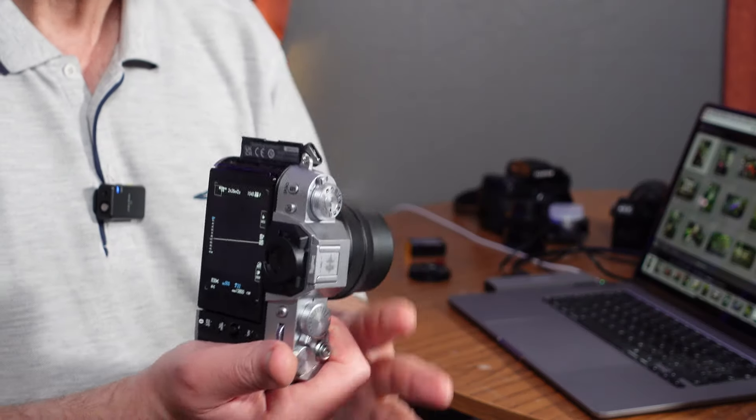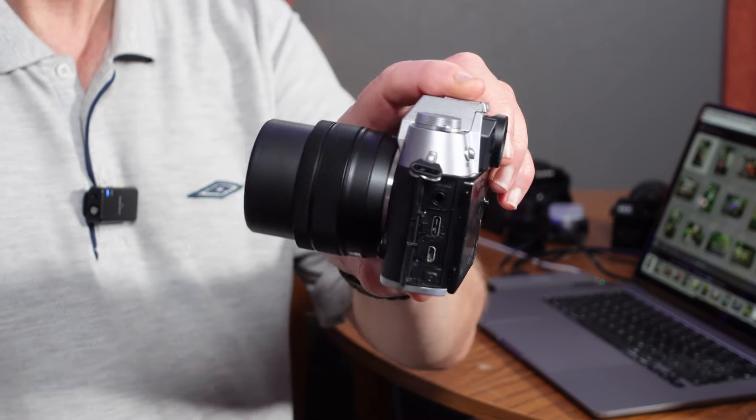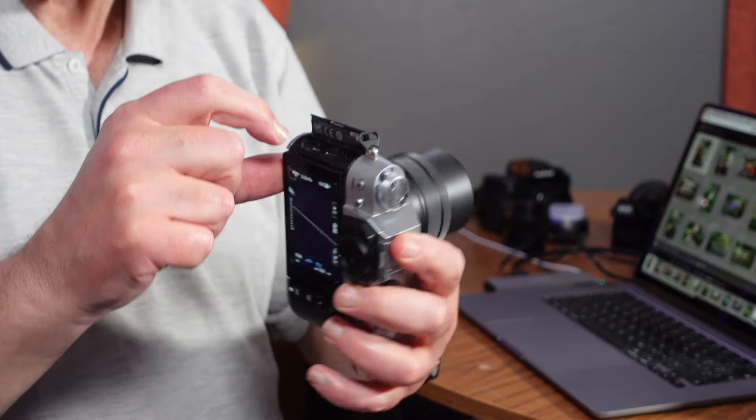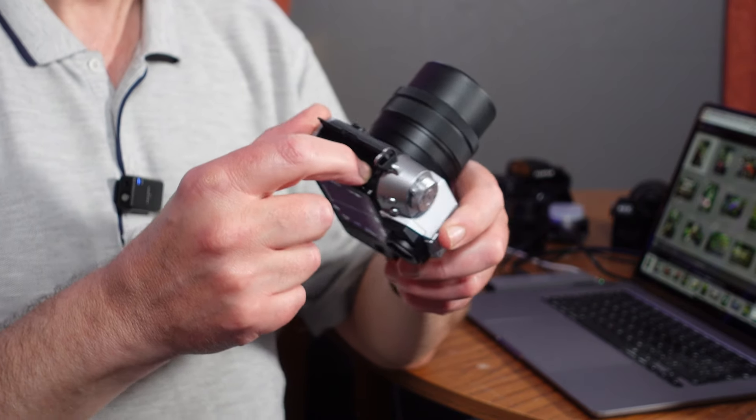It's got your ports on the side: USB-C port, HDMI port, and a mic jack. It has got a headphone jack, but that is via the USB-C port. It does come with a USB-C dongle to adapt it from USB-C to a 3.5mm headphone jack, so you can use conventional headphones with it. Just be careful you don't lose the dongle, because otherwise you won't be able to monitor audio during video recording.